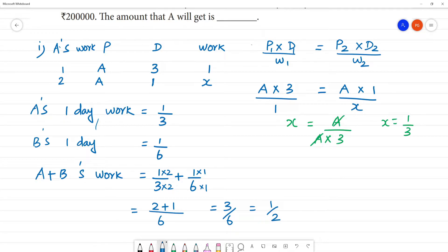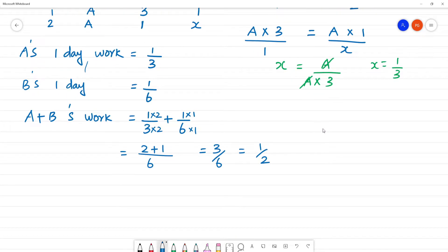Together they complete one job. So how many days will they take? Two days. A and B together complete the work in two days. This is because one by two is inversely proportional — so the answer is 2 days. Now we apply the direct formula.